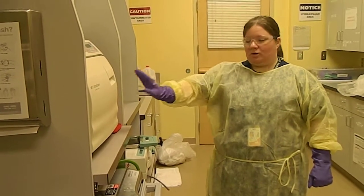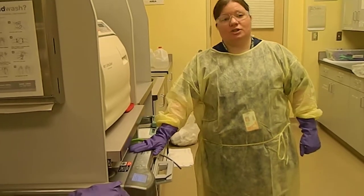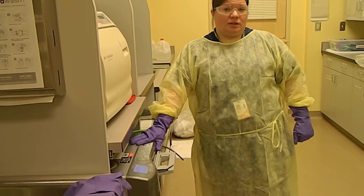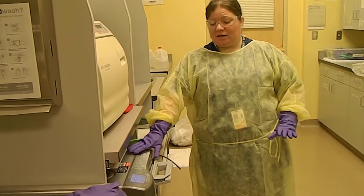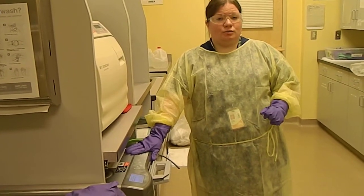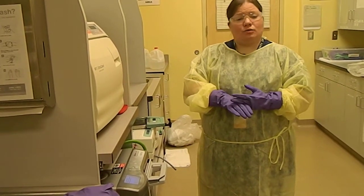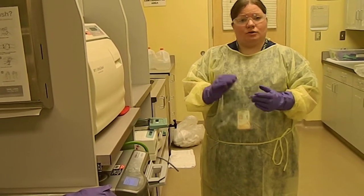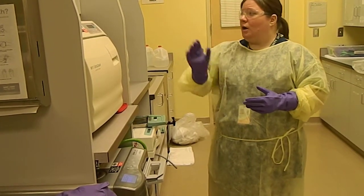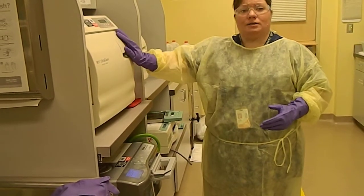Just like the autoclave I mentioned previously, we have another machine that we use to sterilize called the Statim. This is a fast sterilizing machine, and we typically reserve it for select things like your XCPs, anything plastic or rubber, like parts of your motor — the slow speed, polishing motor. We have a whole list up here of different things that should go into the Statim and not into autoclaves.